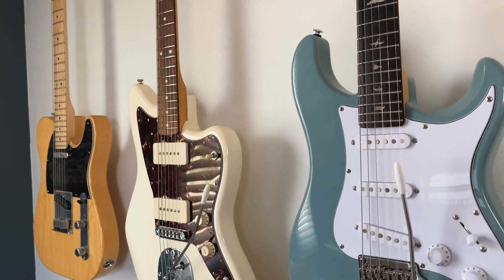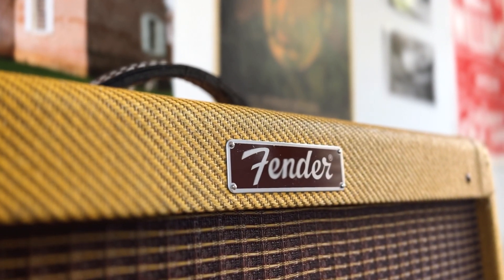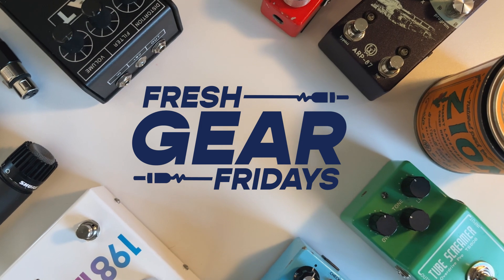Welcome back to another episode of Fresh Gear Fridays. I'm Brendan and today we are talking about some new products that have been announced since NAMM 2023. I want to share my thoughts about them and what I'm excited for. If you want to learn more about any of these pedals or gear, check out the links below — I'll put links to videos and websites where you can learn a lot more.